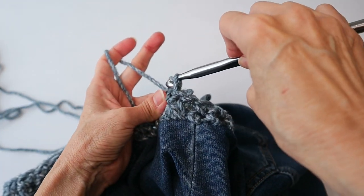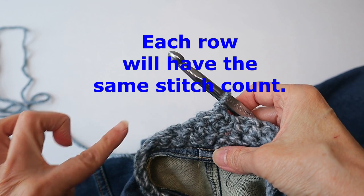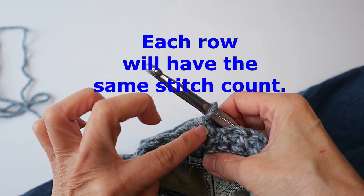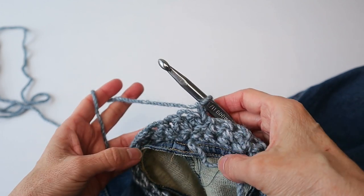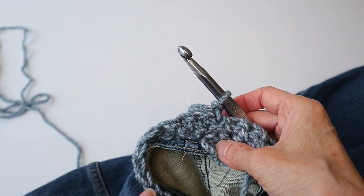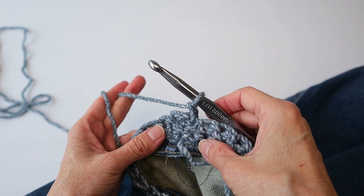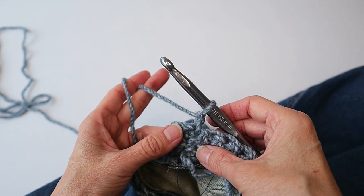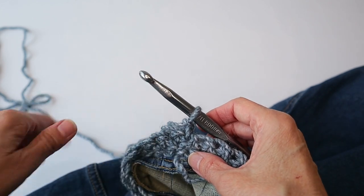Chain one and turn. Do keep track of the number of stitches, and if you need to, add a stitch marker at your starting point. I'm not going to give you a count because it depends entirely on the size of the jacket, the size of the armhole, and how many of those beginning stitches you entered with your needle and thread. Just for rough reference — for myself, this is a size medium jacket, and I ended up with 41 single crochets. That's just for reference; that does not mean that's how many you should have.